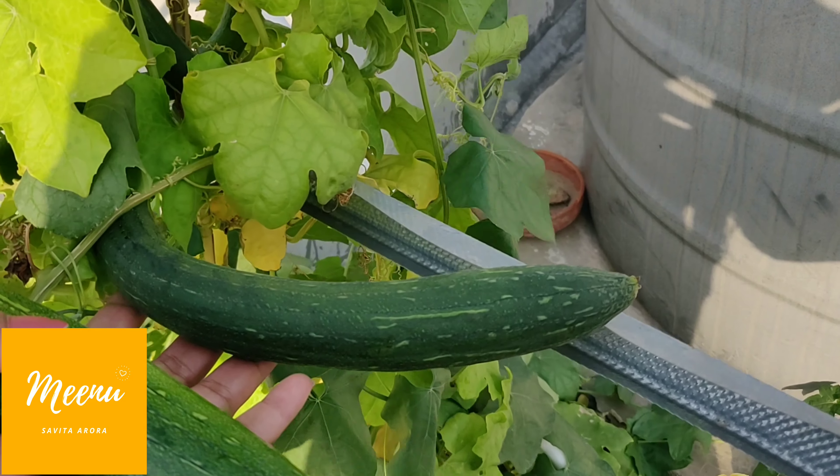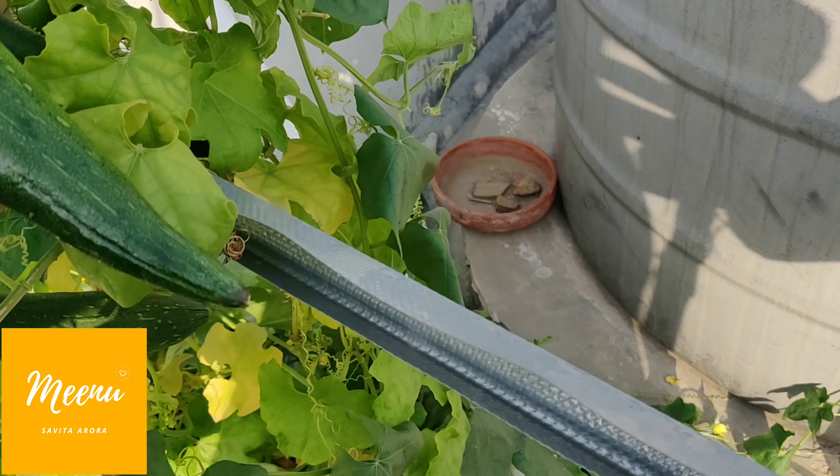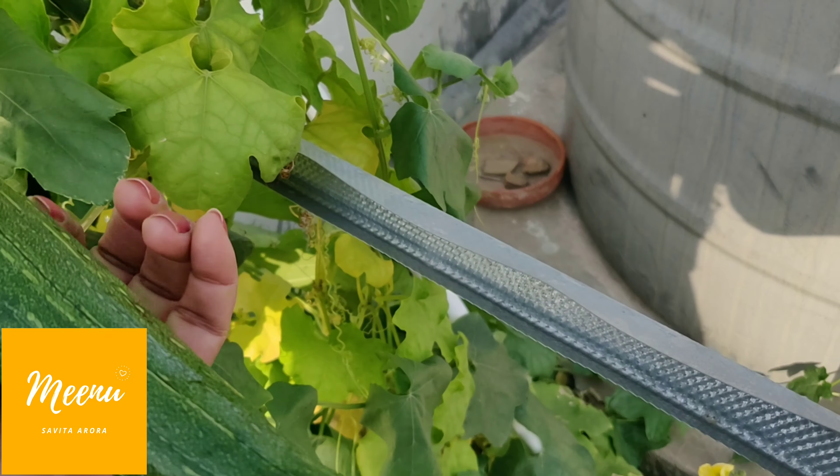Hi guys, look at these sponge gourds or toris as we call it in Hindi. Today I am going to take its first harvest.